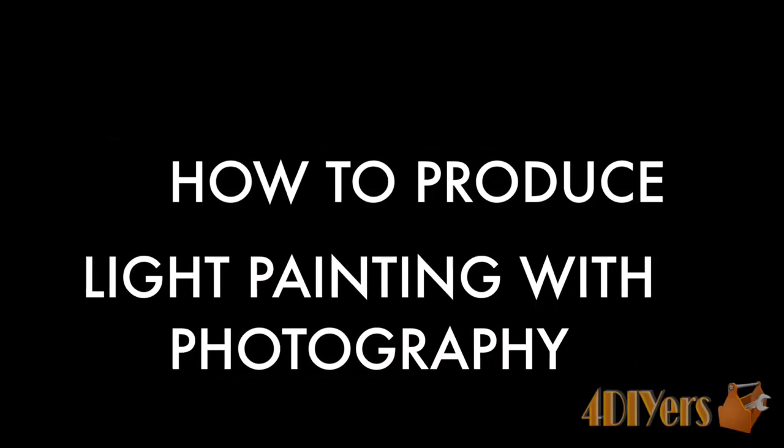Hello viewers, 4DIYers here with another tutorial video for everyone. In this particular video I'll be doing a demonstration of how to do light painting with photography.